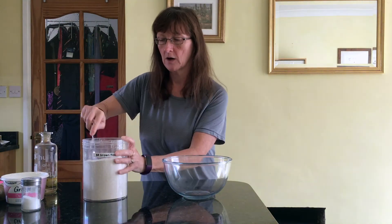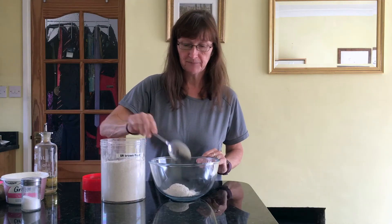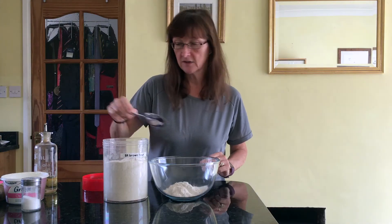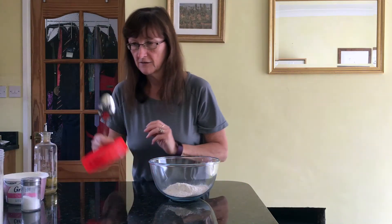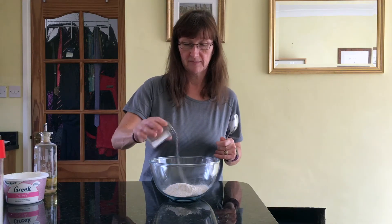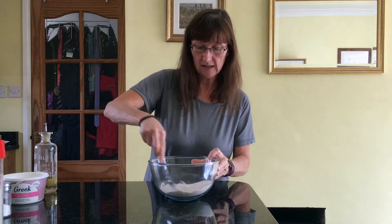We get our bowl and we're going to put three heaped tablespoons of flour into our bowl — about one heaped tablespoon each time. If you like to weigh it out rather than use tablespoons, it's about 120 grams. That goes in first, then we just add a pinch of salt and give that a little mix.